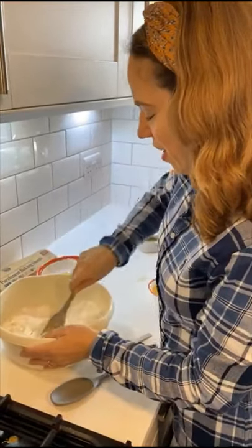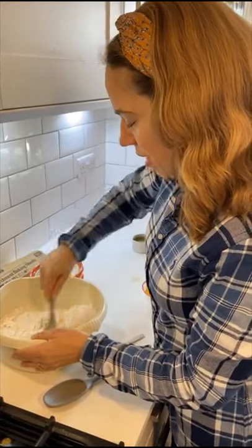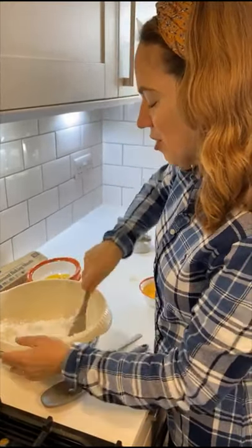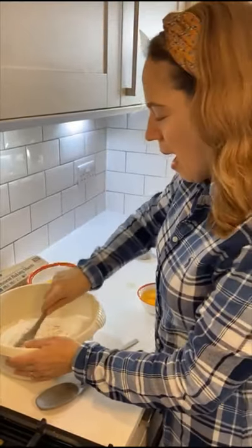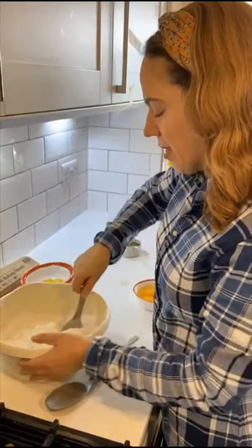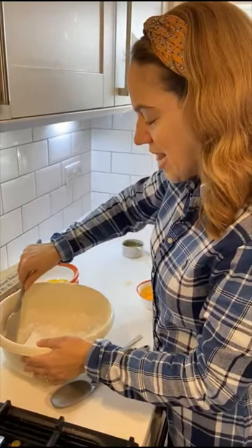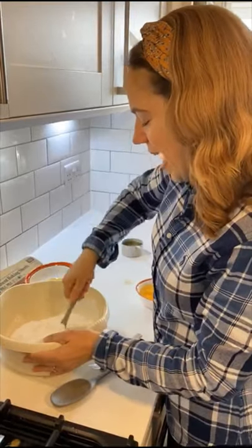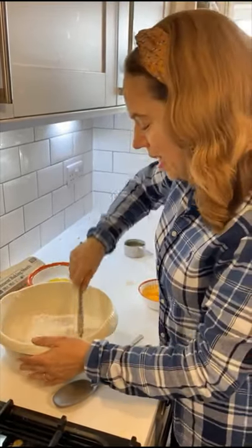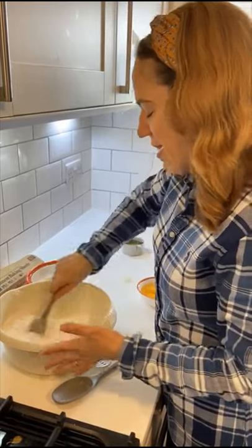We're just going to give it a good mix and try to break down all the lumps of potato starch. It doesn't look that promising yet and you're like, where is the amazingness? I think the amazingness of this cookie is in the texture. What we're going to get is this really crumbly cookie and it is so delicious, I don't even know how to explain it.